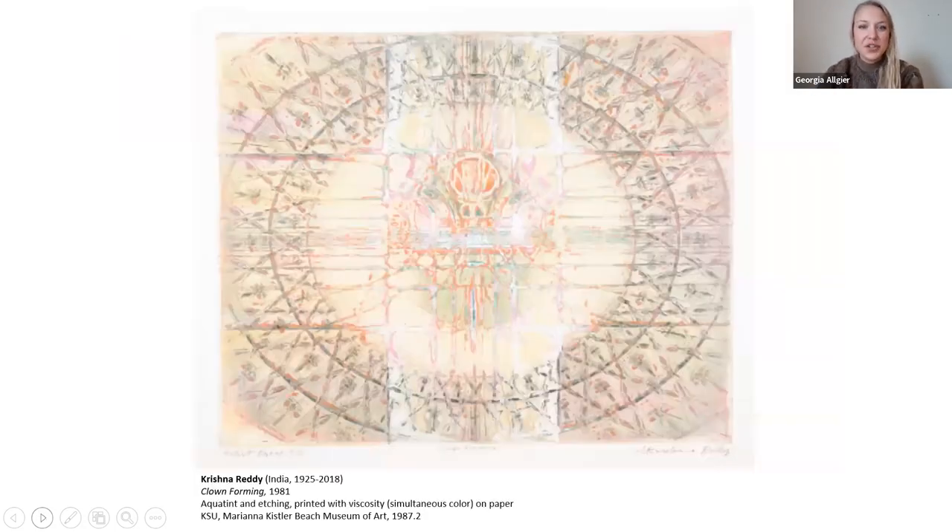Now I want to bring you back to the print I chose from our collection. This print comes with a sweet personal story from Krishna Reddy's life. He had a daughter and he took her to the circus, and he described it as seeing like a hundred clowns all performing simultaneously — he wasn't sure where to look and just had this wonderful experience. So clowns ended up being shown heavily in his artwork for the next 20 years. He did a series called the Great Clown Series, portraying these performers, the audience, and the applause.